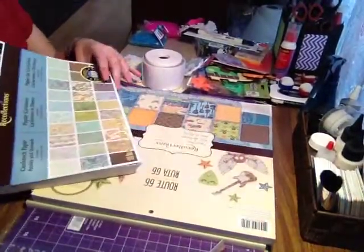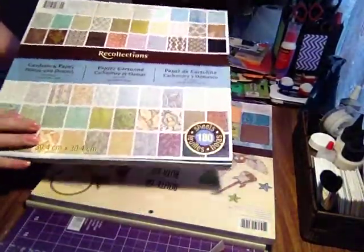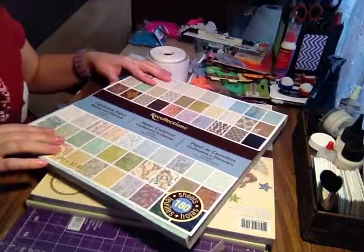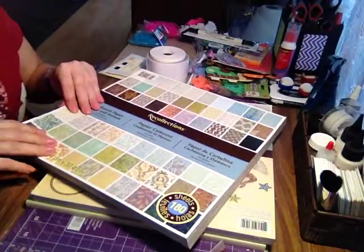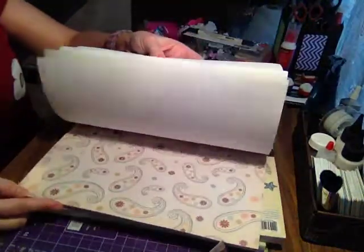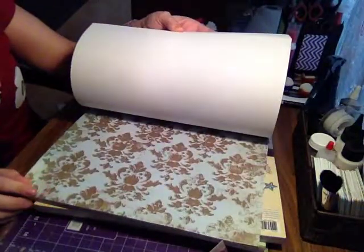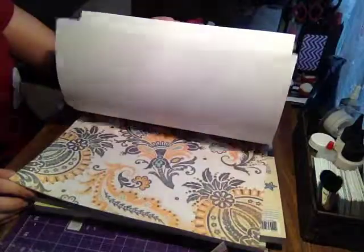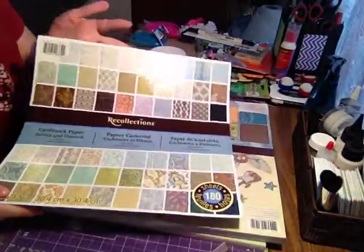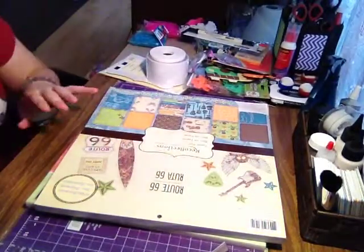The main reason I went to Michael's was these pads of paper — 180 sheets of 12-by-12 card stock paper in a paisley and damask design. They are single-sided. The designs are just beautiful, and these were $25.99 but on sale for $14.99. That's the reason I went — I really wanted one of these. 180 sheets for $14.99 is really good.